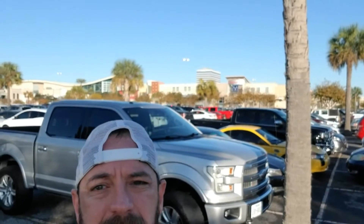Welcome to another YouTube video. We're at the mall — well, at the parking lot of the mall. We're not going inside; we're just parking here because we're going to be messing with parallel parking and perpendicular parking.